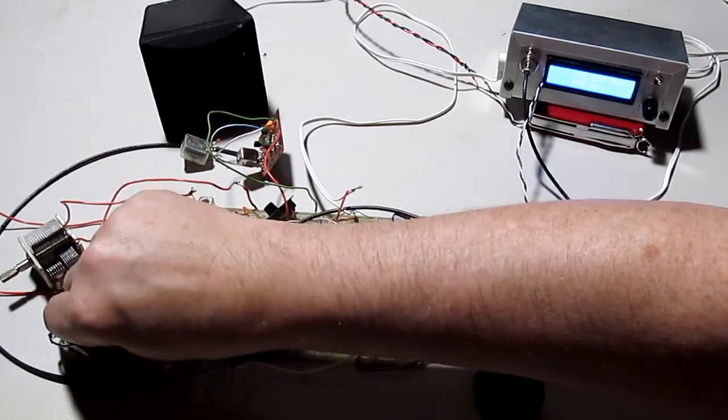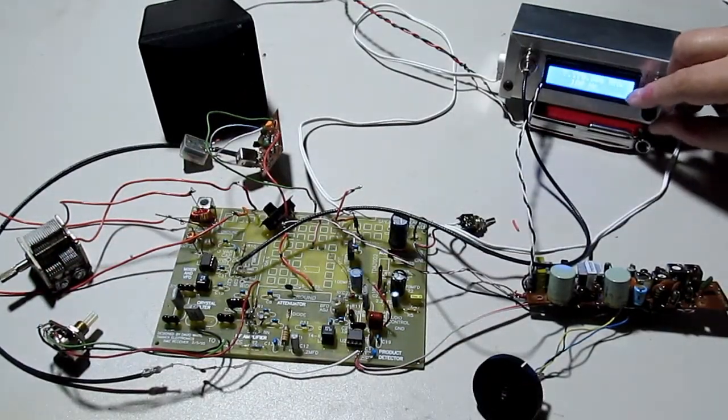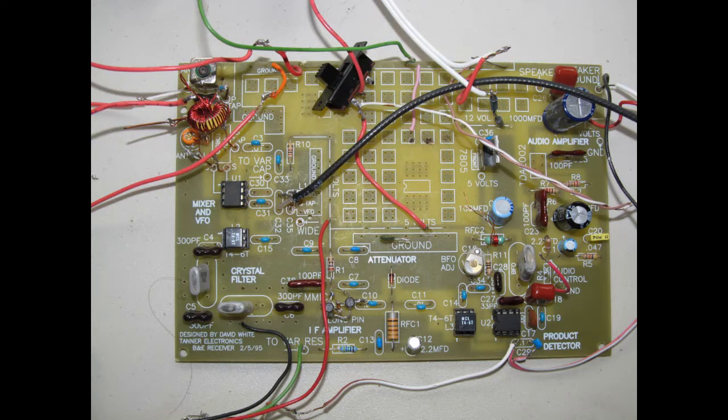I'm going to put a switching network in for various coils so that I can go through all the different bands, including one for broadcast AM. This thing will not do anything too high — personally I don't care for anything much over 12 MHz. I like 80 and 40 meter bands most. But I'm not a ham; I just like receivers. I've always liked receivers.